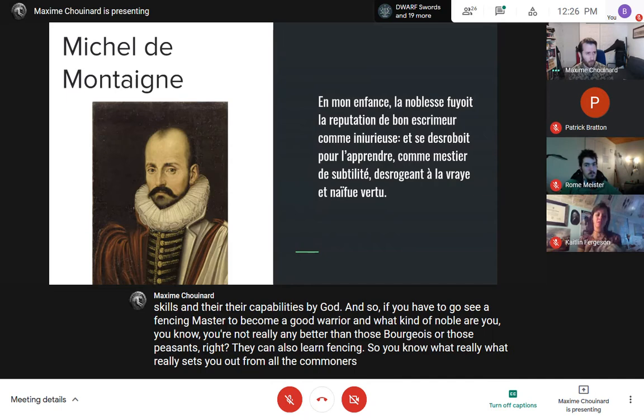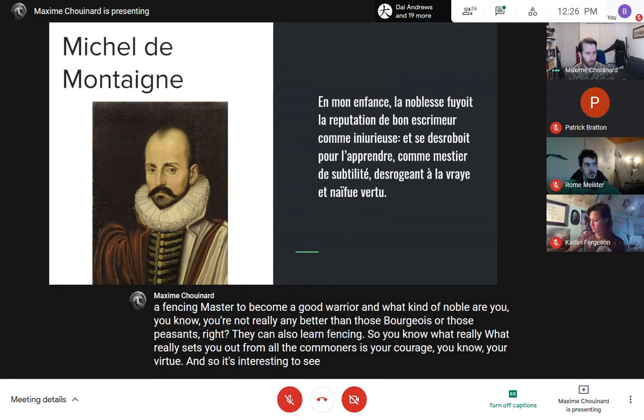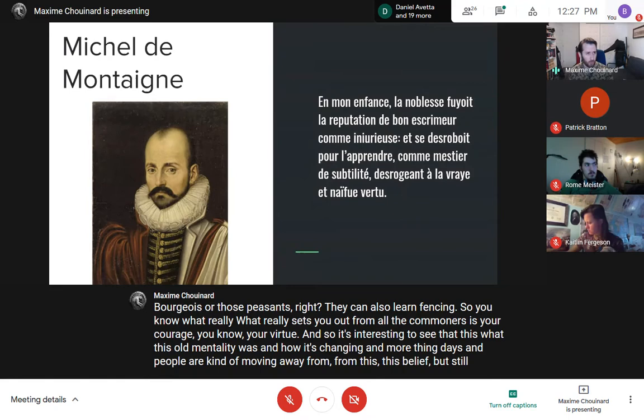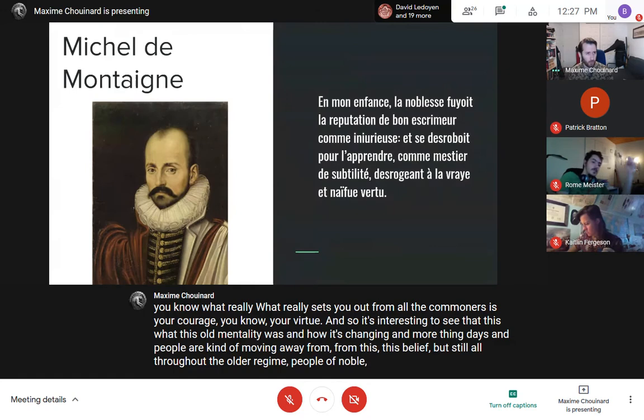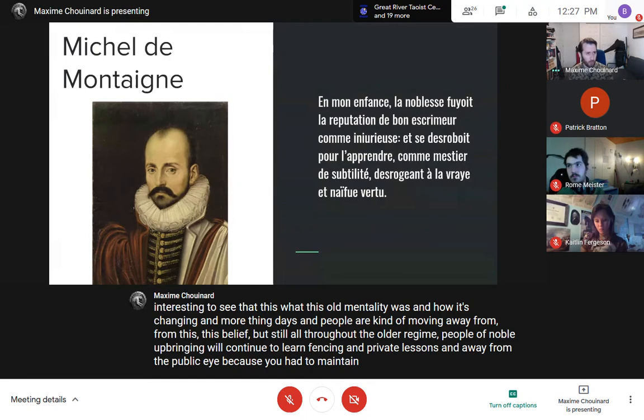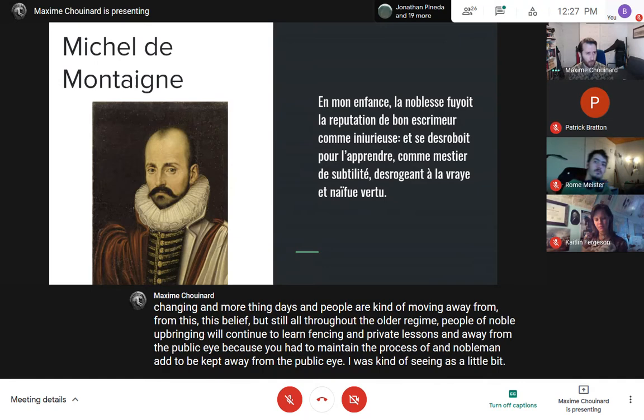The subtext of what Montaigne is saying is that nobles are born, not made — their skills and capabilities are given by God. If you have to go see a fencing master to become a good warrior, you're no better than the bourgeois or peasants. What truly sets you apart is your courage and virtue. All throughout the old regime, nobles continued to learn fencing in private lessons, away from the public eye, as it was seen as somewhat vulgar to showcase those skills.